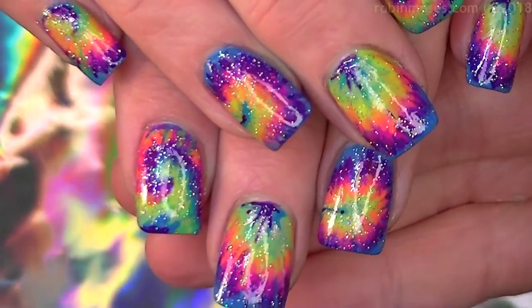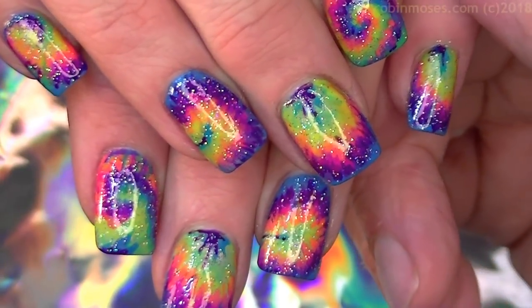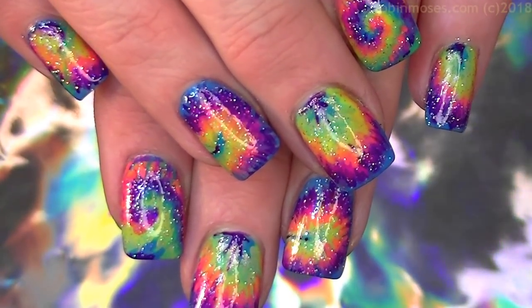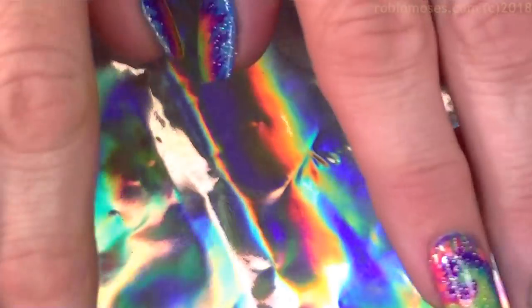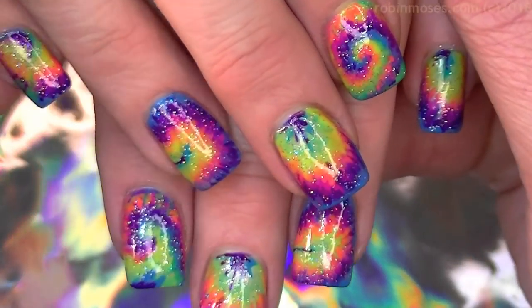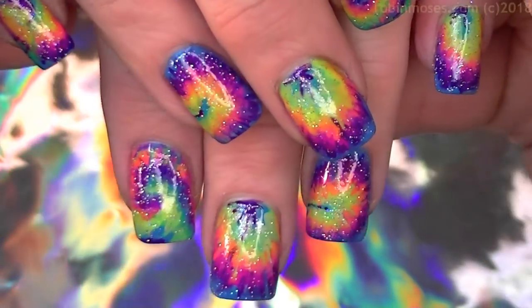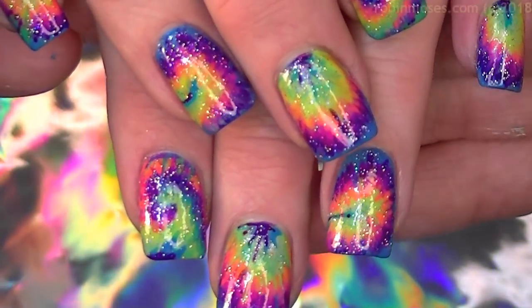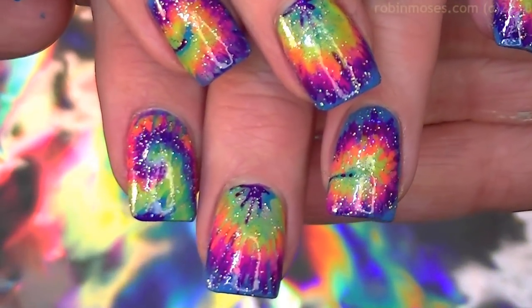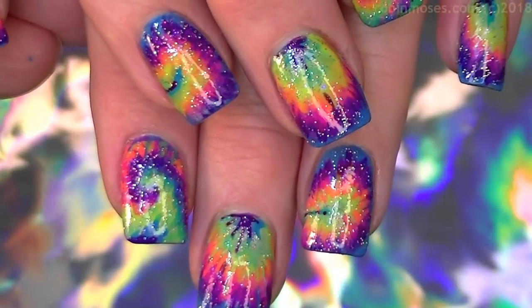Here is the end design. You can get the brushes I use at RobinMosesNailArt.com. Please tag who inspires you — hashtag 'inspired by Robin Moses' or whoever inspires you — and keep us together as a community of hand-painted nail artists so that we grow as a whole community. That is the only way we can keep growing and having fun painting. I will see you back with more — have a great day, bye!